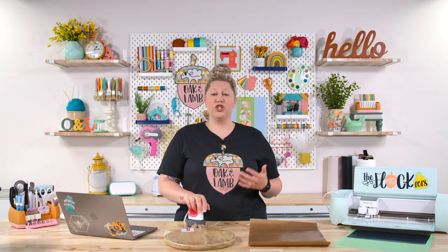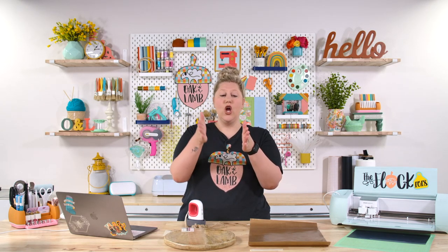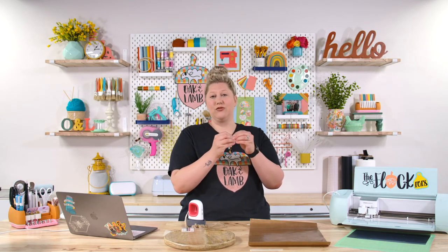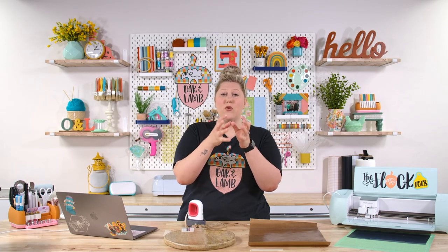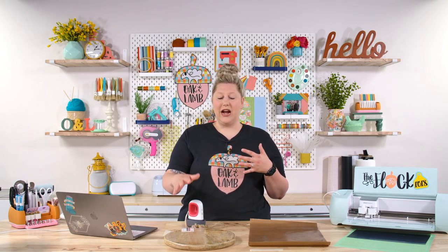Iron-on, or HTV — meaning heat transfer vinyl — does just that: you apply heat in order to transfer. It is manufactured to cling and apply to clothing, so to fibers. Once you place iron-on onto a t-shirt and apply heat, it bonds to the material. Because it's meant to seep into those fabrics and fibers, when you place it on wood — which is porous but not fibrous — that adhesive has nowhere to cling, so it's just going to melt but stay where it's at.